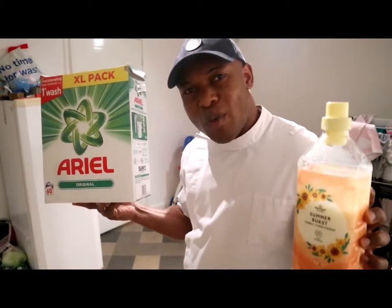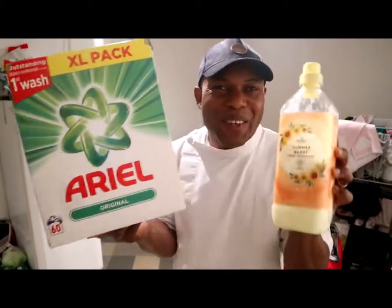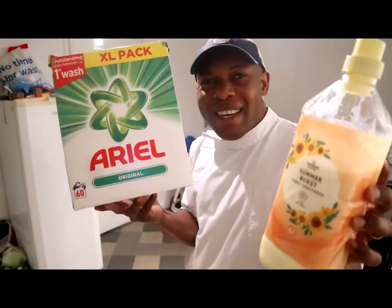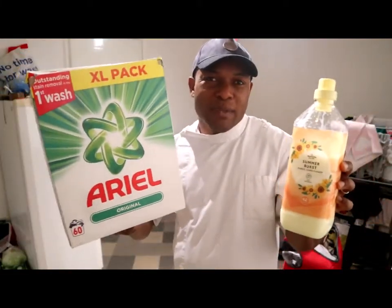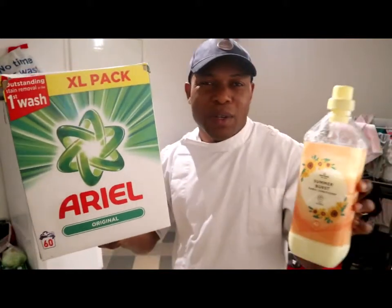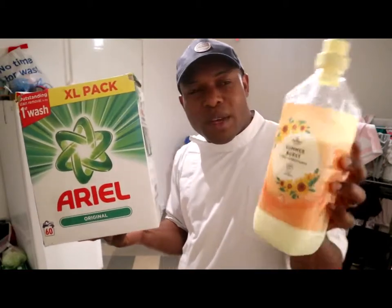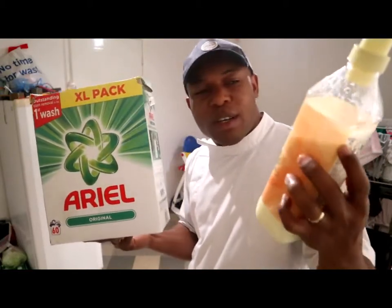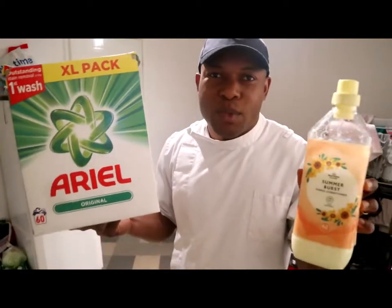So guys, you can see how my work clothes are nice, clean, and pure white. This is where to go — Ariel. This is what I'm using to clean my work uniform, all from the local supermarket, Morrisons. You can also get it from Tesco, Sainsbury's — same thing. The softener is also applicable — you can get it from Tesco, Sainsbury's, Morrisons, just all the local markets here in the UK.